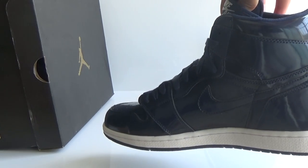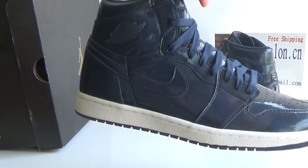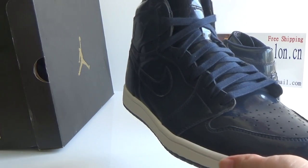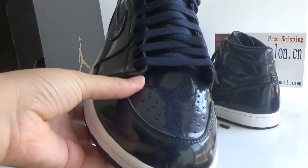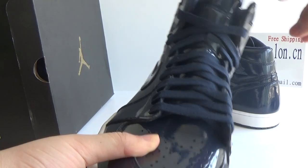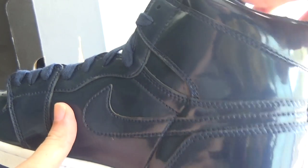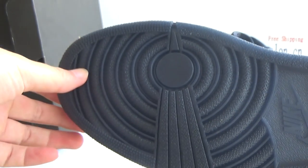L. Jordan 1 is very hot now and we also have luscious L. Jordan 1 in Burnt Bread and Shattered Black. If you like those, I just mentioned you can go to my web to check more details.